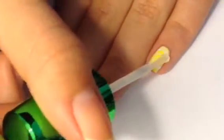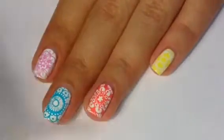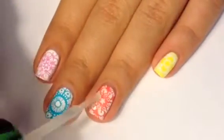Then apply a non-smearing top coat, which is the one I used. It's really good if you don't want to smear your nail art.